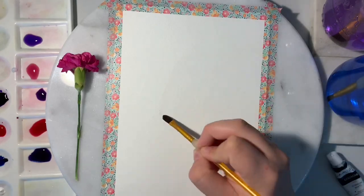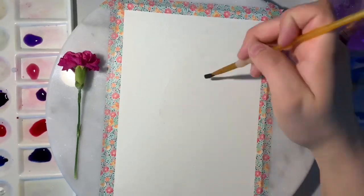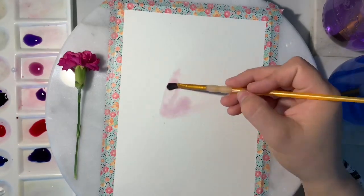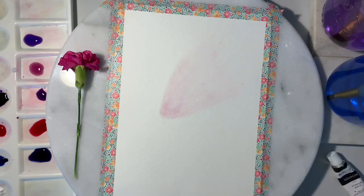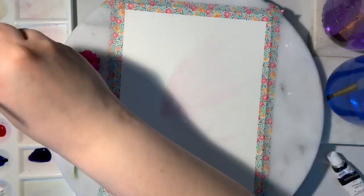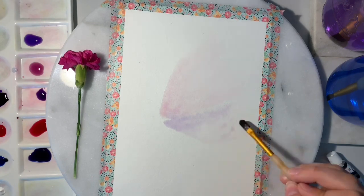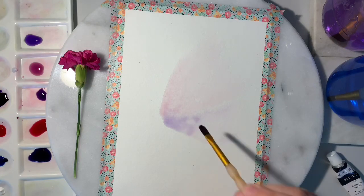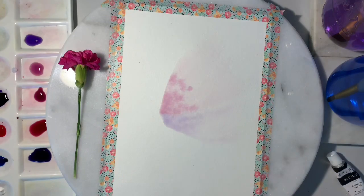For the first layer of the wings, we're going to be creating a light gradient going from the lightest shade of the color to the darkest shade. I'm applying a very light shade of pink and then spreading it out towards the top. You're going to want to work quickly, adding the darker shades of that same color before the first layer dries. You can also add whatever details you would like for this first layer.